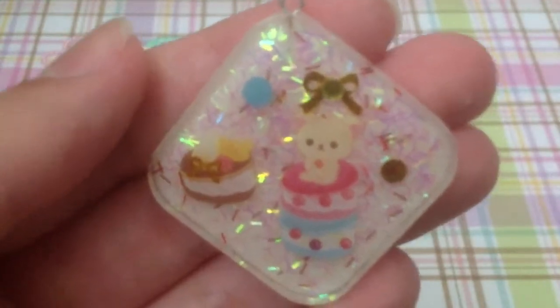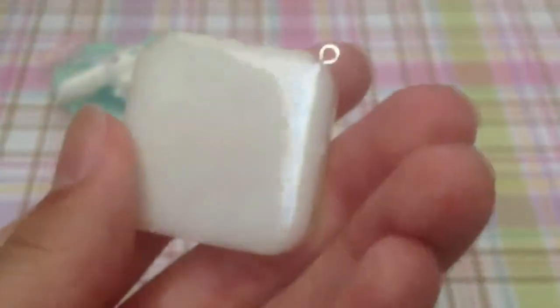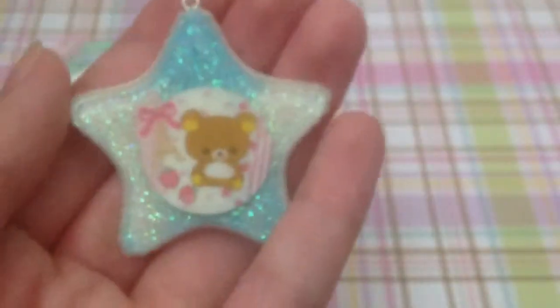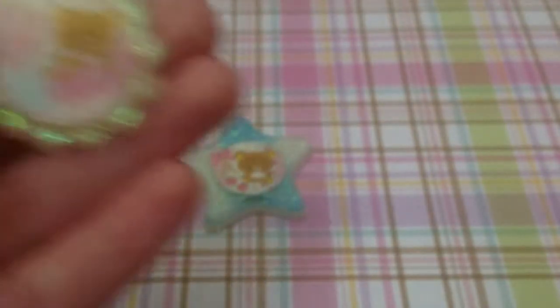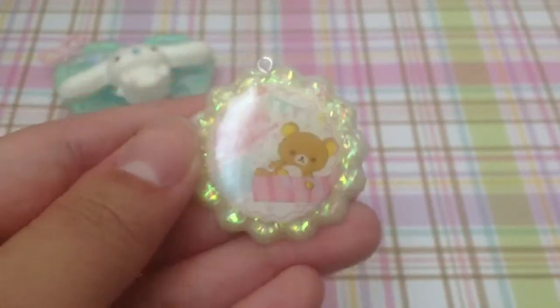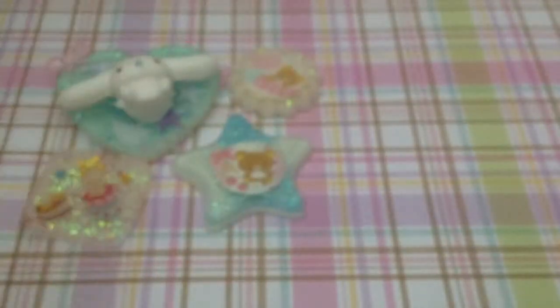Some other pieces I made are relatively simple. I have these Rilakkuma pieces — this one is Korilakkuma with some macarons, and it just has a white back. Then I have this My Only Rilakkuma one, and you guys know I really like My Only Rilakkuma. And then I have this other one that is nicely domed on both sides, so it's really smooth to touch. You guys might have seen this in my update video.